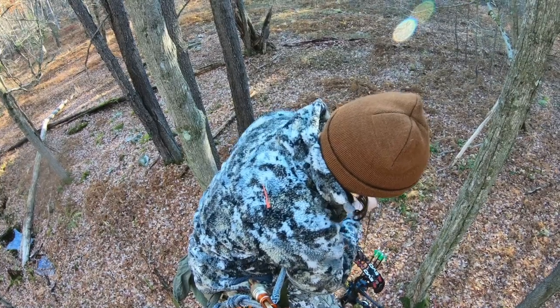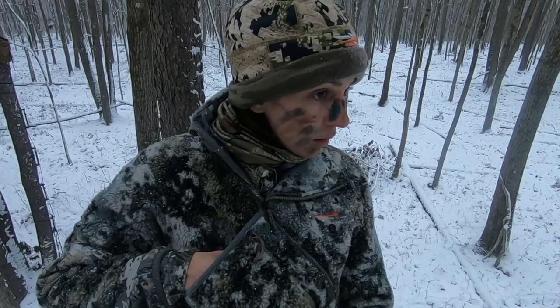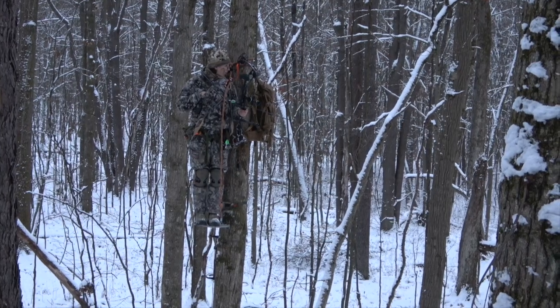I can't recommend Tethered gear for saddle hunting enough — it has really changed the game for me as a whitetail hunter in the woods on public land. It's one of my favorite ways to hunt. Thank you guys so much for watching. You can check out all of this Tethered gear on midwayusa.com — I'll see you guys in the next one.